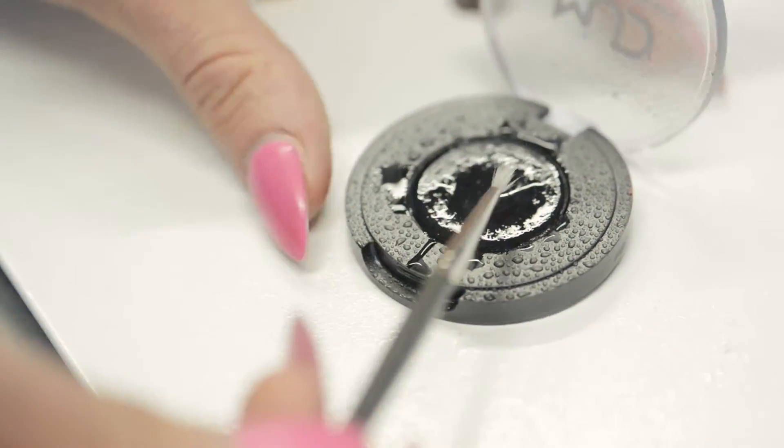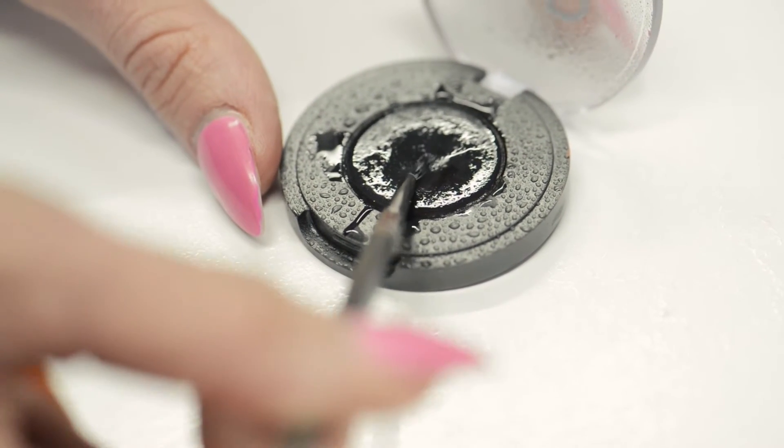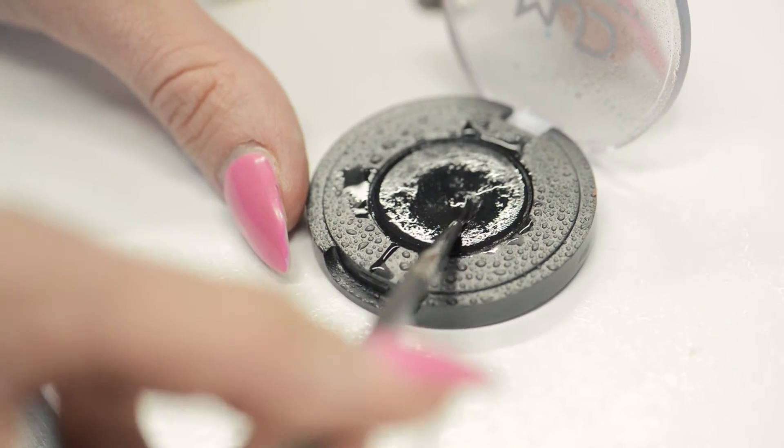Then you will spray a small amount of water on the cake eyeliner. This will create a paint-like consistency, creating a much easier glide for the application. As I load my brush with the product, I will twist the brush to evenly coat the bristles.